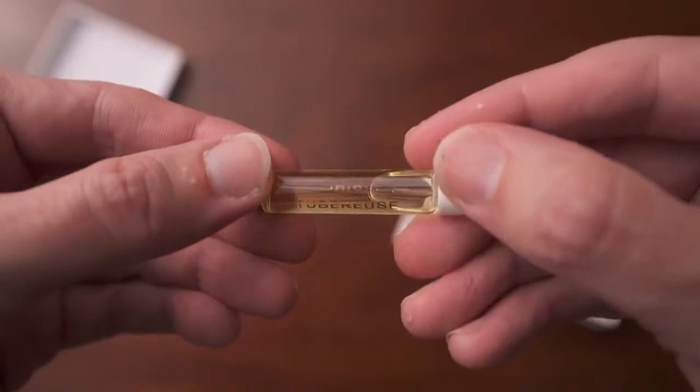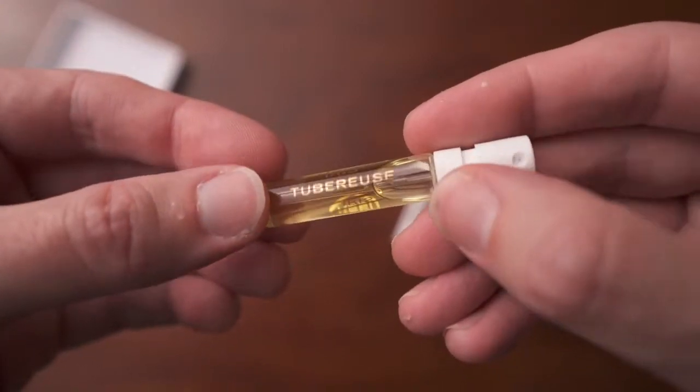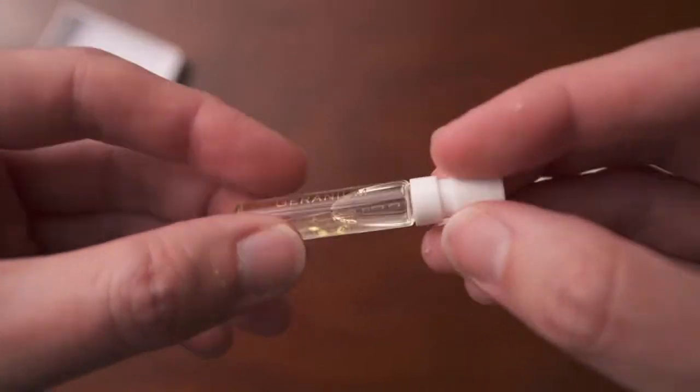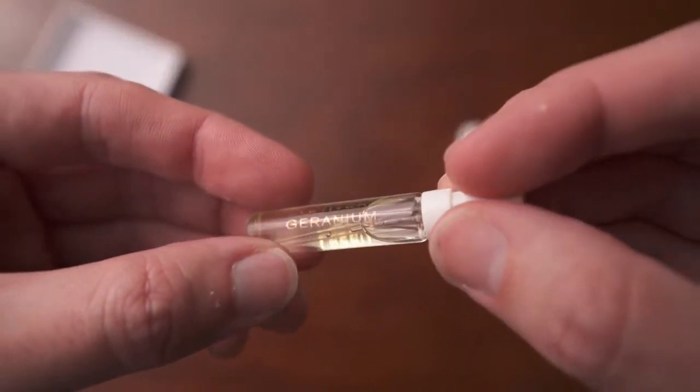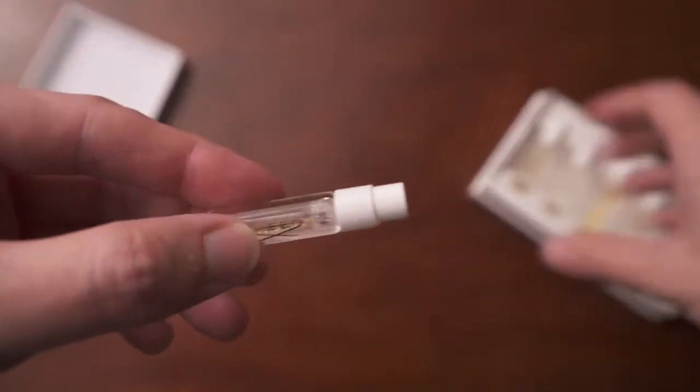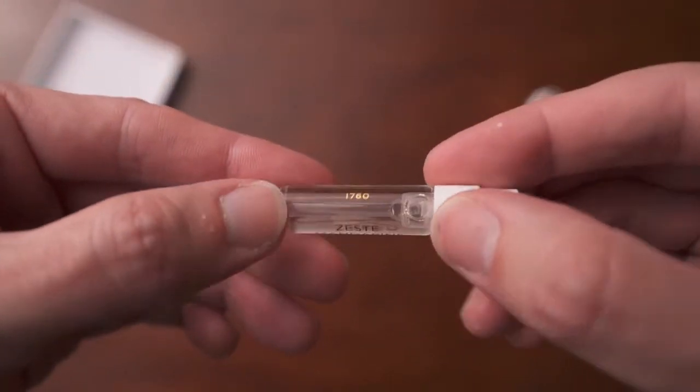Here's the Iris Tuberose — that's the old sample packaging — and then Vetiver Geranium, another old sample. Then the last one you'll see is the new sample style. Kind of funny they're just repackaging these. Anyway, let's go to some of the notes real quick and then we'll get into smelling them.